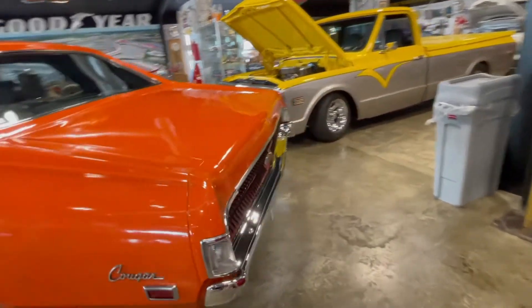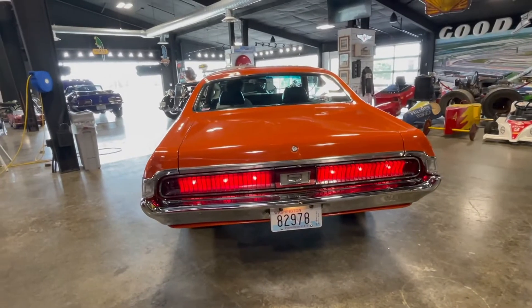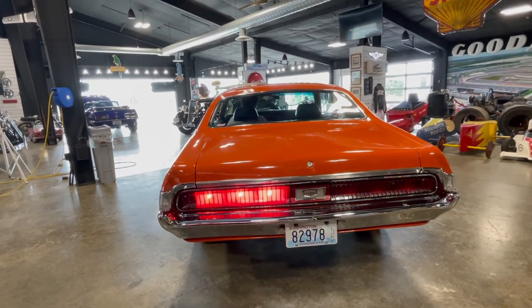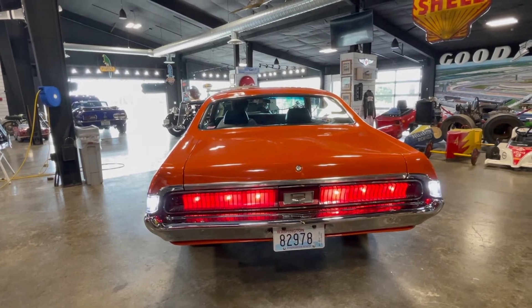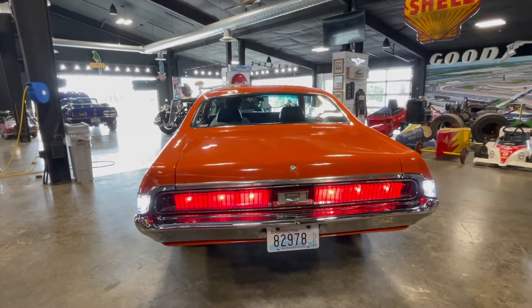Okay, I'll get back there and show you the park lights, brake lights, and turn signals. Let's see if we can get the reverse lights to come on — I don't know if I can see them come on, but anyway.